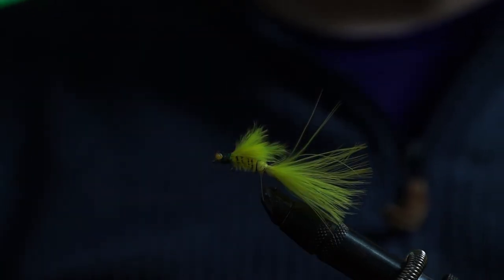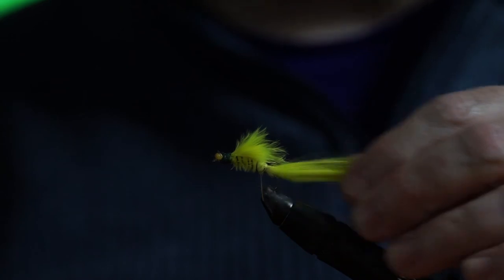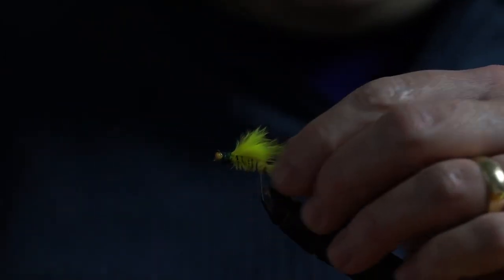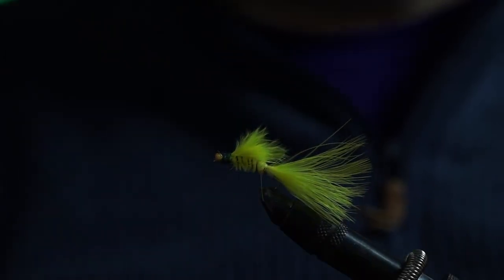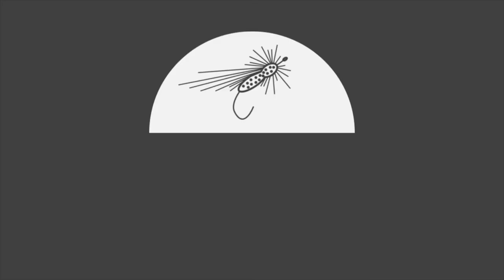So that's our damsel nymph. You'll find it a great pattern to fish on still waters, rivers, anywhere really where trout are found. It's a great easy pattern to learn to tie if you're completely new to the hobby - they fish really well, easy to cast, easy to retrieve, and you'll have a lot of fun with them. If you're new to the channel and enjoyed what you've seen today, please consider subscribing and hit that bell - you'll get a notification every time a video drops. There's fishing adventures, fly tying videos, all sorts of things. Thanks for watching and we'll see you next time.